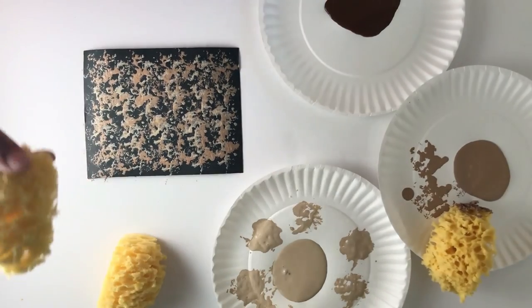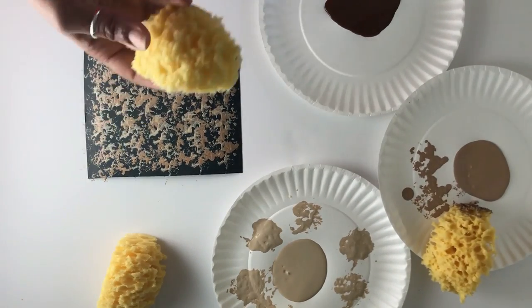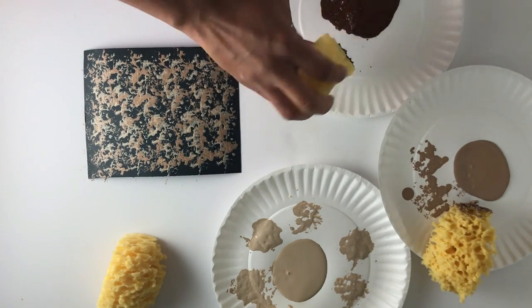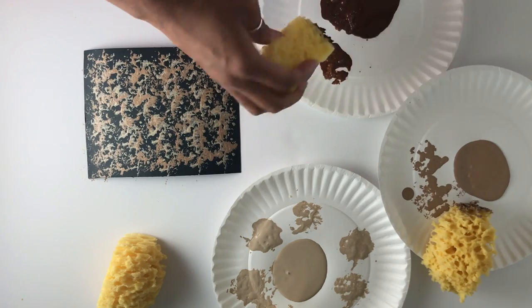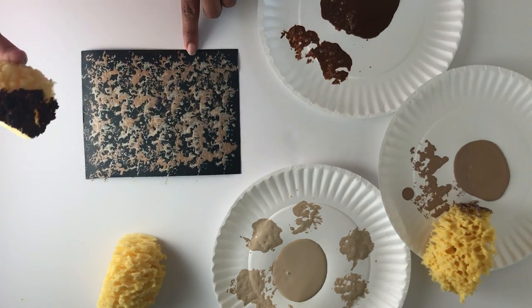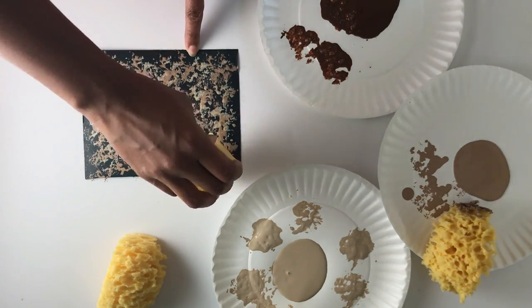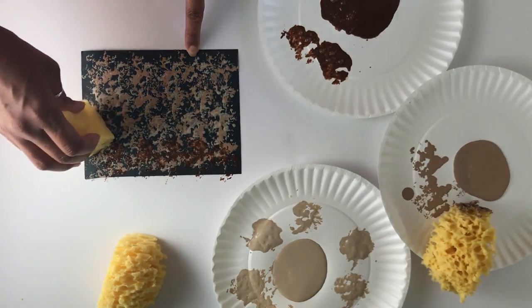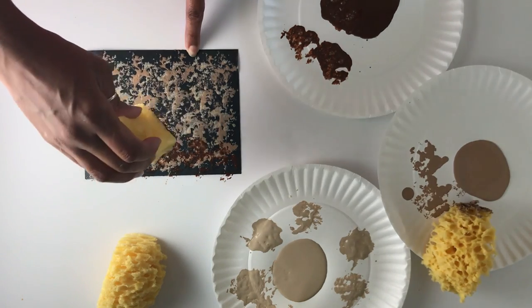Now on to our last color — same thing, fresh sponge, check it to make sure there's no excess. Go ahead and dip it in the paint and brush off any extra. This color was a little bit stronger, so I used it a little more sparingly and went over the other two layers the same way.